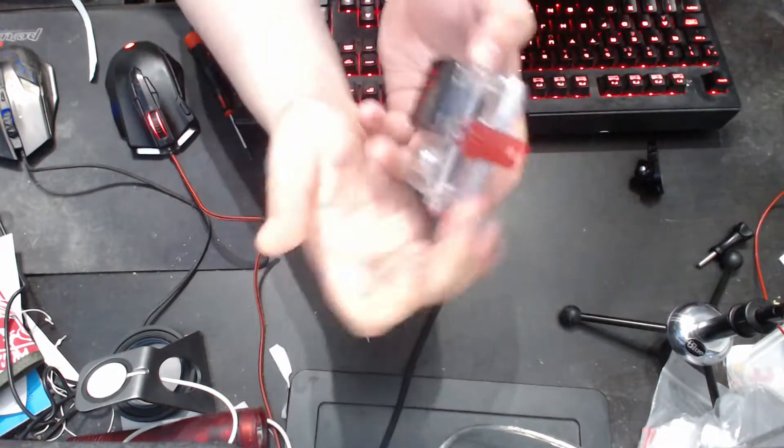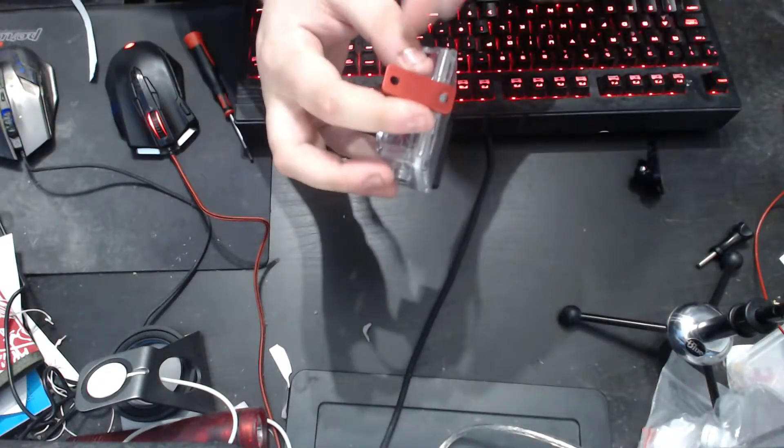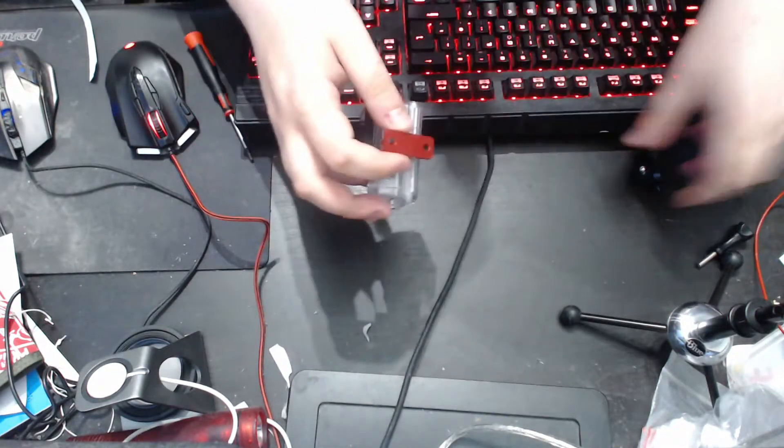So when I attach this, what I'm probably going to do is use some sticky foam across the back, just to provide a bit of isolation, because of course with these you have got the — let me get one out.